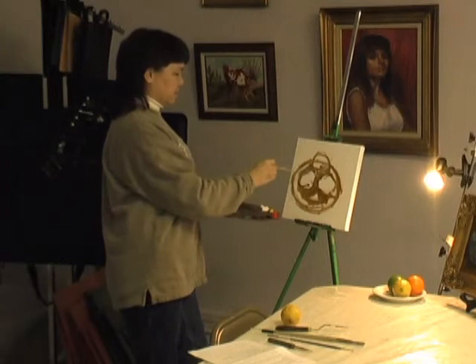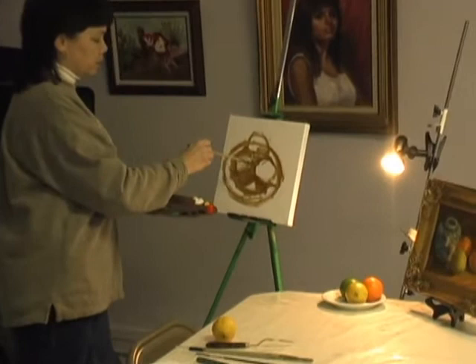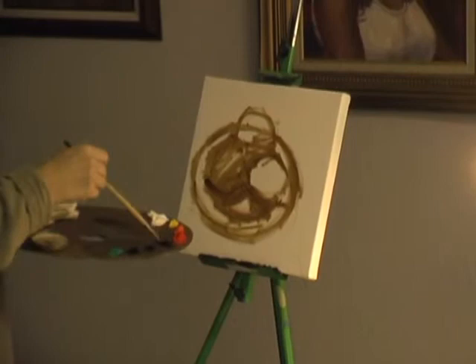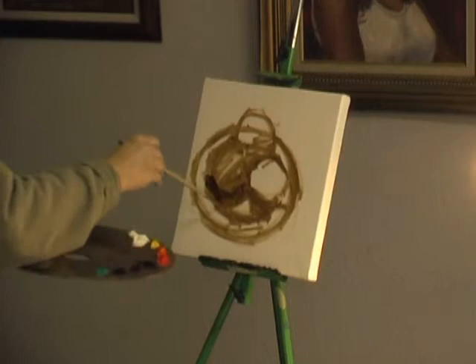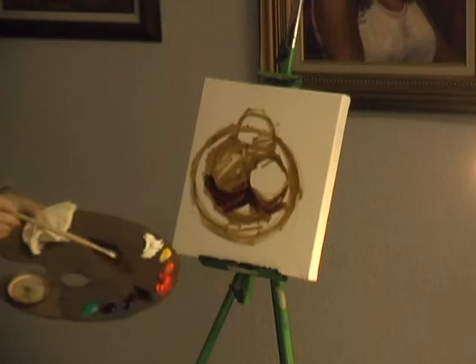So now I'm just kind of roughing in the values. What I have is a lime, a lemon, and an orange. The lime is quite a bit darker than the other two fruits. I just want to see how that's going to look. I accidentally dipped my brush in the cool color, but that's okay.